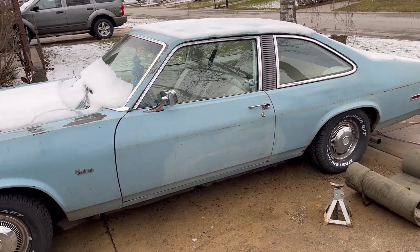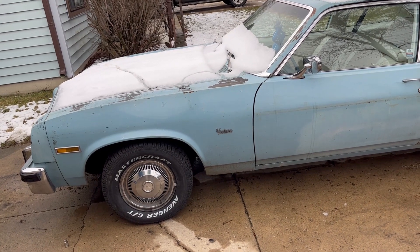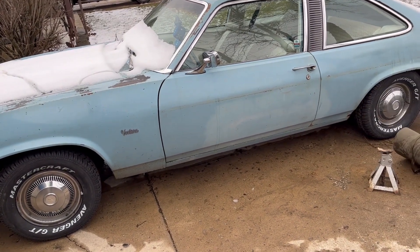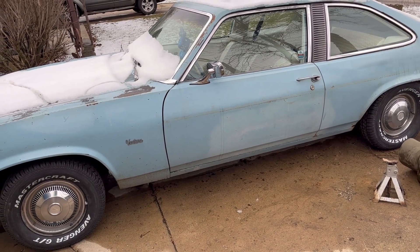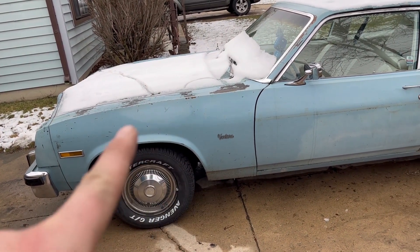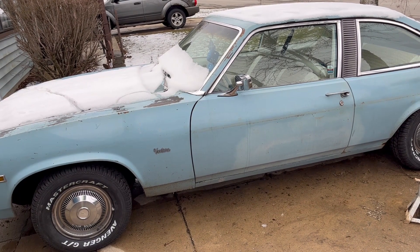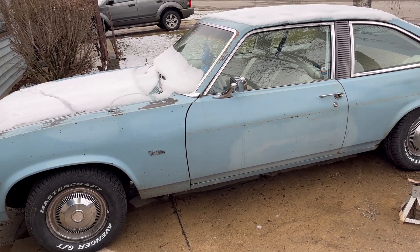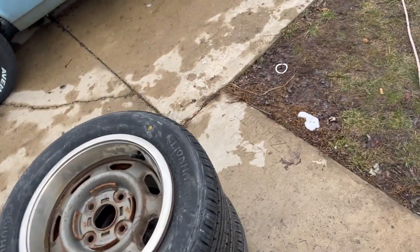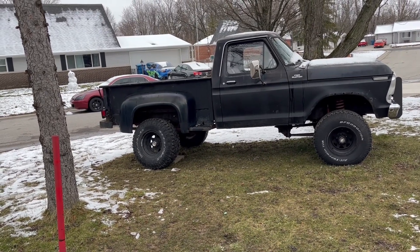I'm also thinking about swapping the motor out. It's got the 260 OldS and it's slow as hell — can't even keep up with modern traffic. And the transmission's leaking. So I think it's gonna be time to do the old swap. I'd like to do a Pontiac motor because it's Pontiac, or an LS. Either way, I think we're going to go to a five-speed because I'm not big on automatics. But I've got to put these in the shed still and find some space, and put the tire on this majestic turd.